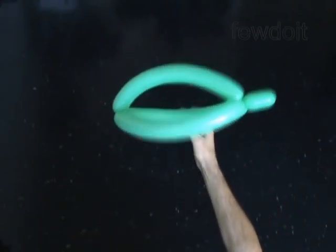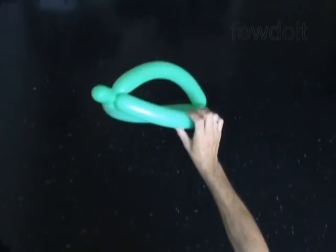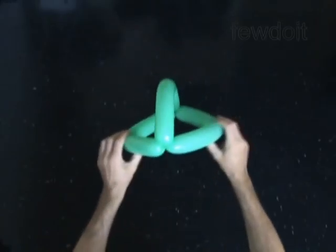It is a basic head. Use it as it is, or you may attach any other balloon sculpture to the head. Have fun!